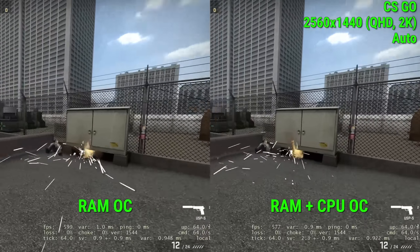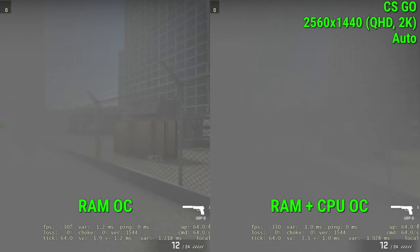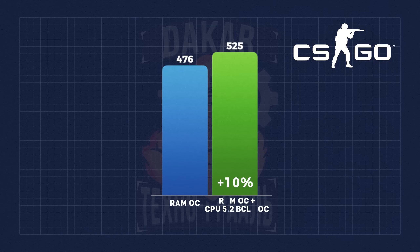Counter-Strike: Global Offensive at 2K resolution with auto settings offered by the system: the final benchmark result without overclocking was 476 frames, and overclocking via the bus gave us 525 frames — a difference of 50 frames. While 50 frames is not as much as we'd like, it is not bad for a few clicks in the BIOS. It is also worth paying attention to FPS drops, which are fewer with bus overclocking, and for many players this is critical.